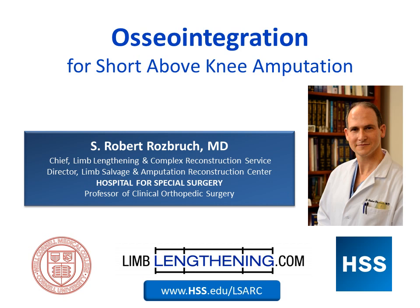Hi, this is Dr. Rob Rosbrook from the Hospital for Special Surgery. I'm the director of the Limb Salvage and Amputation Reconstruction Center at HSS, and I wanted to share with you our experience using osseointegration, an exciting new technology for amputation reconstruction surgery.